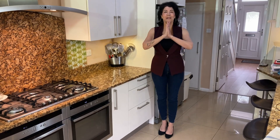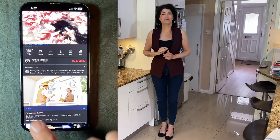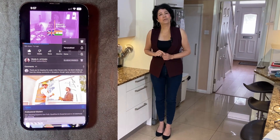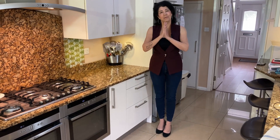Hi everyone, welcome to Pearl's Kitchen. If you like my video, give it a thumbs up, press the red button to subscribe to my channel, and press the bell icon so that you will be notified for my upcoming videos. It's absolutely free. Thank you very much.